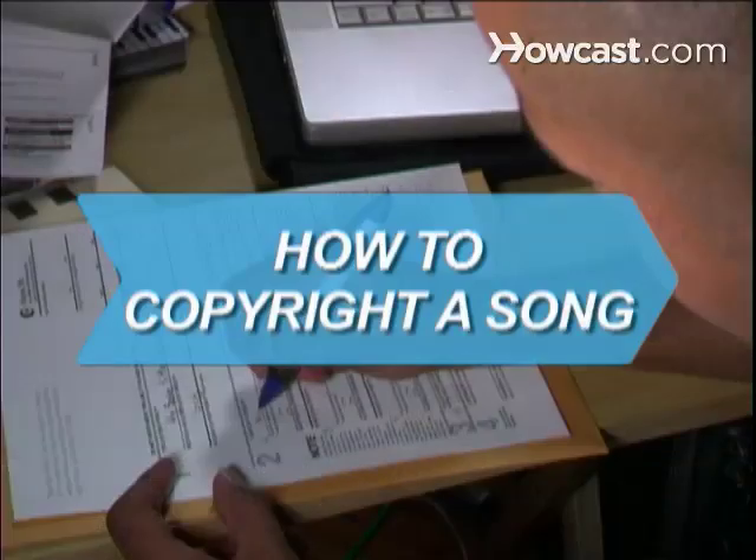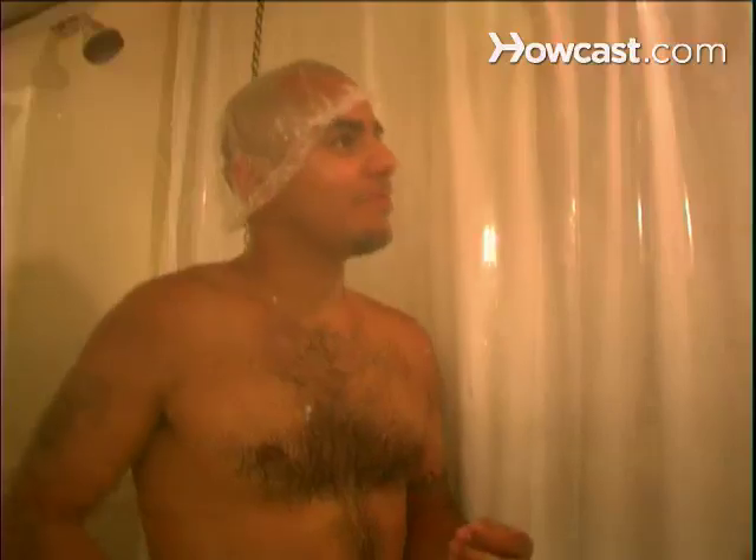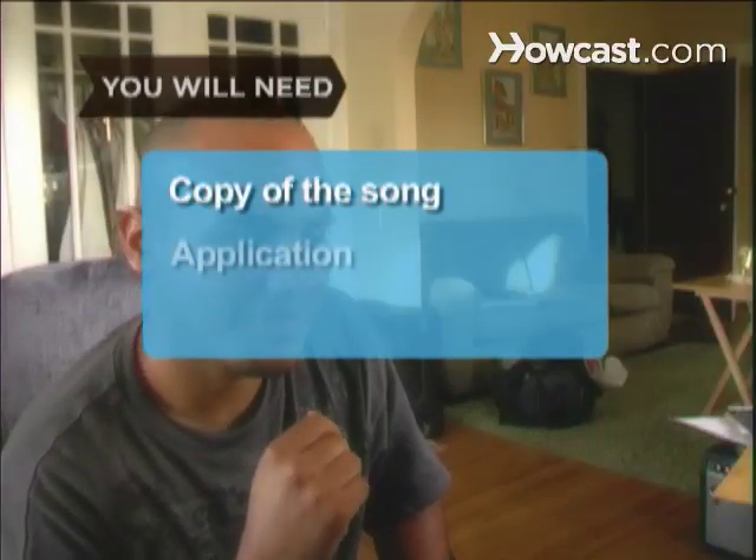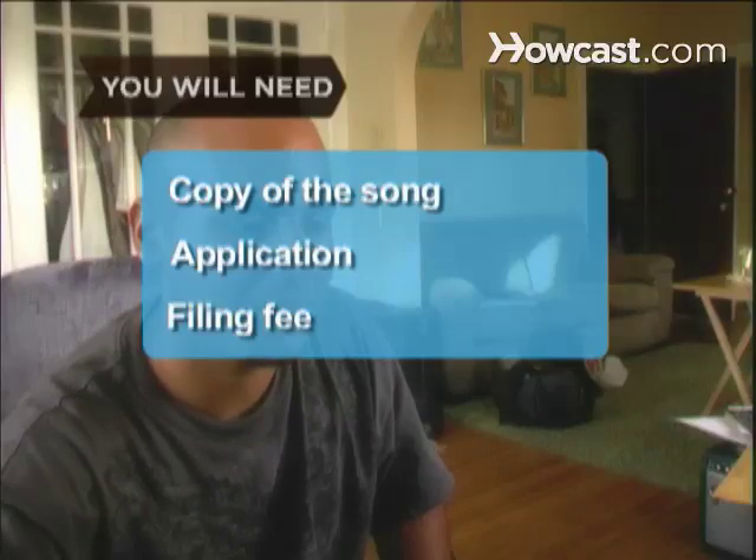How to Copyright a Song. You were making up a song in the shower this morning and realized you could have had a hit on your hands. Copyright it so no one else can steal your little ditty. You will need a copy of the song, a completed application, and a filing fee.